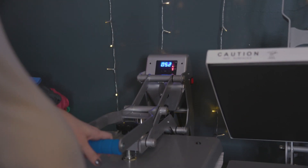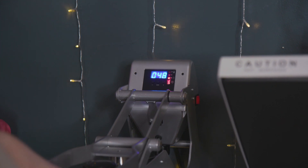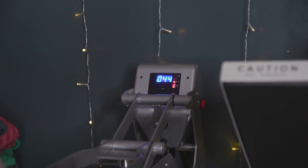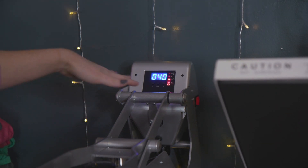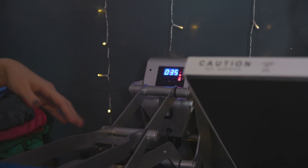Typically you want to sublimate at 400 degrees for 60 seconds. I noticed this is a new heat press and it seems like it's been getting a little bit too hot, so I've bumped the temperature down just a little bit. For pressure, you want to do medium to high — I usually have it at about a six or a seven.